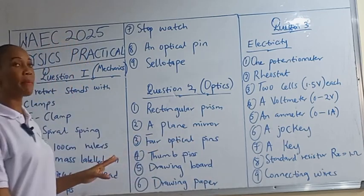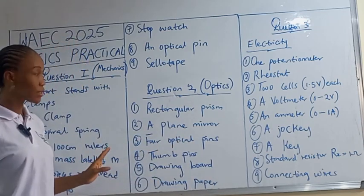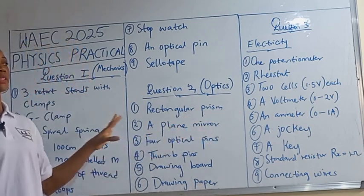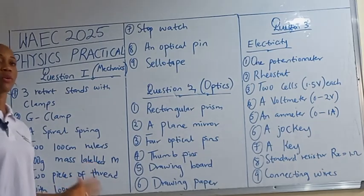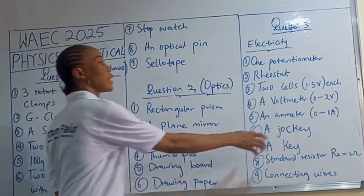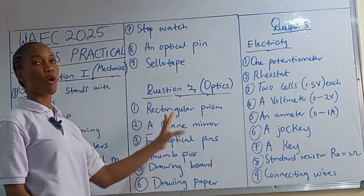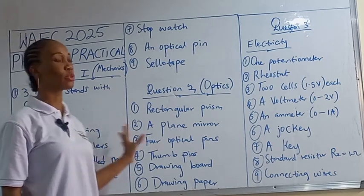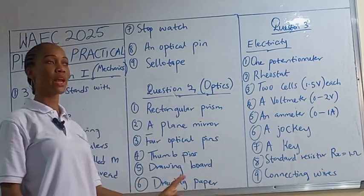Out of these three questions — mechanics, optics, and electricity — you are expected to answer two. I used to encourage my students to answer mechanics and electricity and leave optics, but for WAEC 2025 I'm going to do practicals on all of them so that students can choose the one they are very good at.